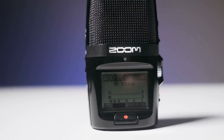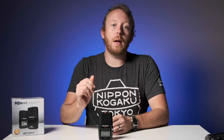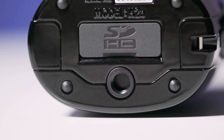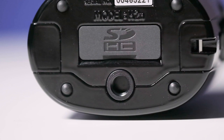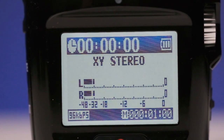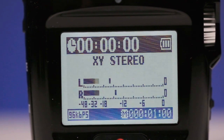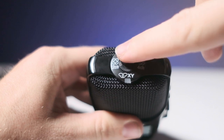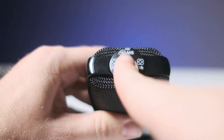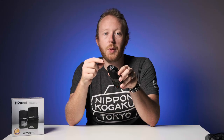For more information you can hit the link in the top right that will take you over to a video Zoom made on how to do it. There is a quarter-twenty socket on the bottom allowing you to attach it to a multitude of things. The 1.8 inch backlit LCD display allows for monitoring the levels and changing the settings easily. There are four different recording modes selected by a switch on the top of the device, and three preset recording levels for the auto gain.